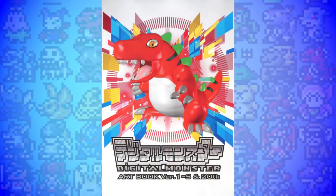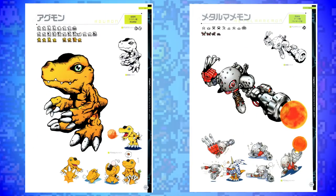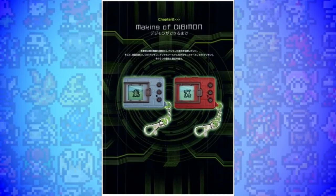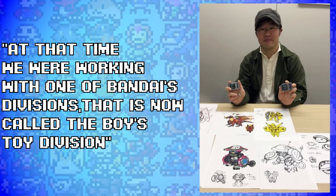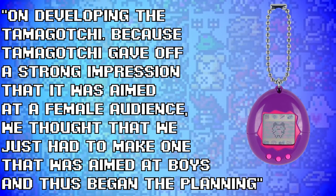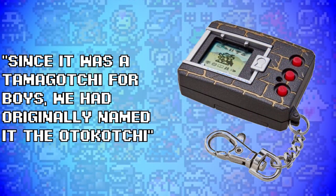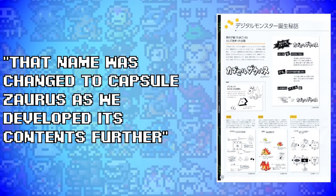In 2017 the Digital Monster Art Book Version 1.5 and 20th was released. It was full of Digimon art showing finalised and planning art for some of our favourite creatures, but tucked away near the back is a section on the making of Digimon, with a set of images about the project that almost released instead of Digimon. According to an interview with Ken Watanabe: at that time they were working with Bandai's Boys Toy Division on developing the Tamagotchi. Because Tamagotchi gave off a strong impression that it was aimed at a female audience, they thought they just had to make one aimed at boys — and thus began the planning. Since it was a Tamagotchi for boys, they originally named it the Otokochi, a portmanteau of the Japanese word Otoko, meaning boy or male, and Tamagotchi. That name was later changed to Capsule Zorus as they developed its contents further.